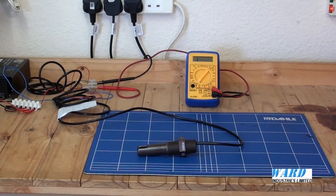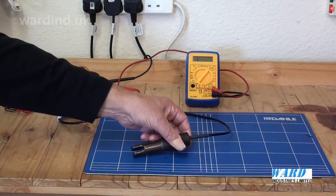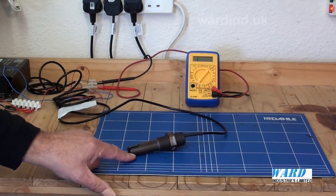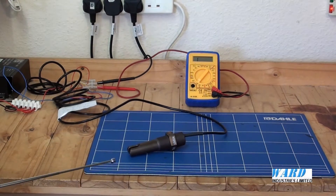The basic principle of operation is that sound will travel faster through a liquid than through a gas such as air. Either side of a gap at the tip of the sensor are two piezoelectric crystals. An ultrasonic signal is transmitted from one of the crystals into the gap.